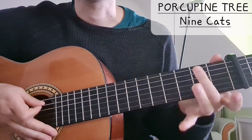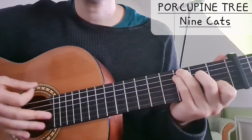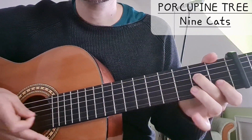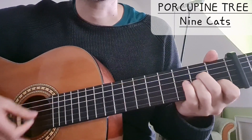Then we have E minor: 2 on the A, 2 on the D, 2 on the G string, and 1 on the B string.